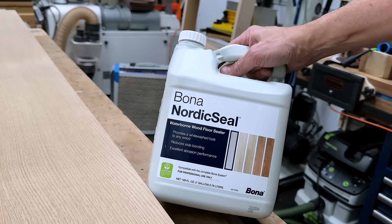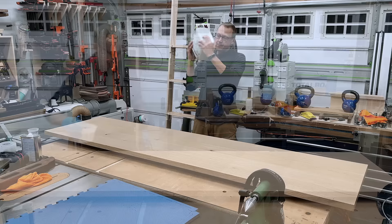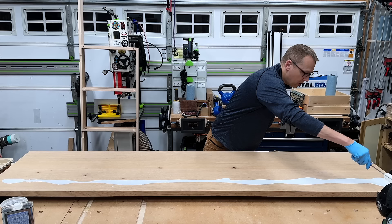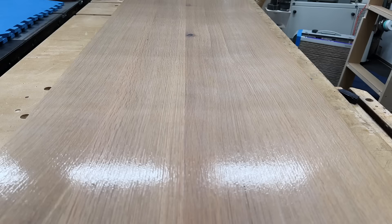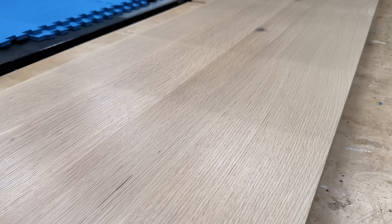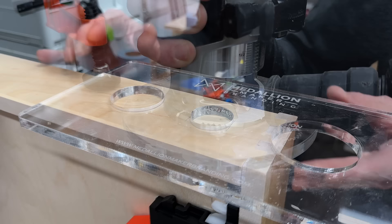I originally thought I was going to spray the Bona Nordic Seal, but after speaking to the manufacturer, they said you absolutely cannot because it will foam and bubble and you will instantly regret that decision. It would be nice if they put that on the package. The key with this stuff is to keep a wet edge. The problem is the more you roll it and move it, the more the white pigment moves around and separates, and any drips or lap lines dry almost instantly. This stuff is a pain. It looks like absolute garbage as it's drying, but when it's done, it looks pretty nice — durable, smooth, nice sheen. Despite all the trouble in application, I think the results are pretty good. But for your own sanity, don't ever use it on a piece of furniture.